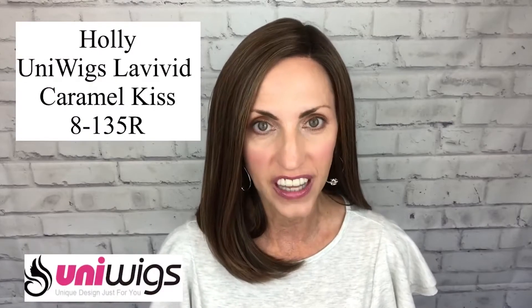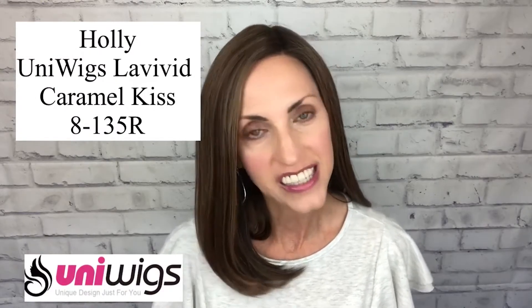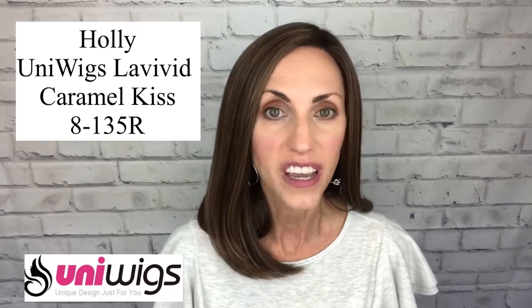Today I'm excited to show you this beautiful style. This is Holly and this is by Uniwigs Le Vivid line, which is their line of synthetics. The color on Holly is Caramel Kiss and the code for that is 8-135R. She is a beautiful lob style and I cannot wait to tell you more about her in just a moment.